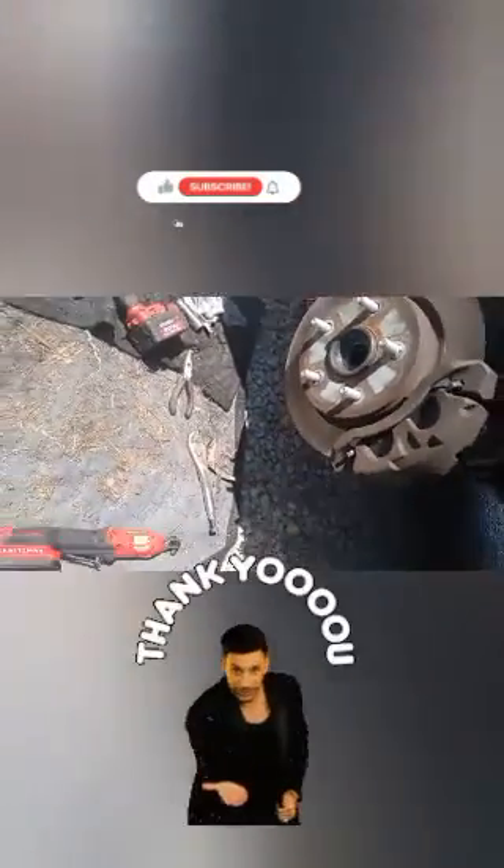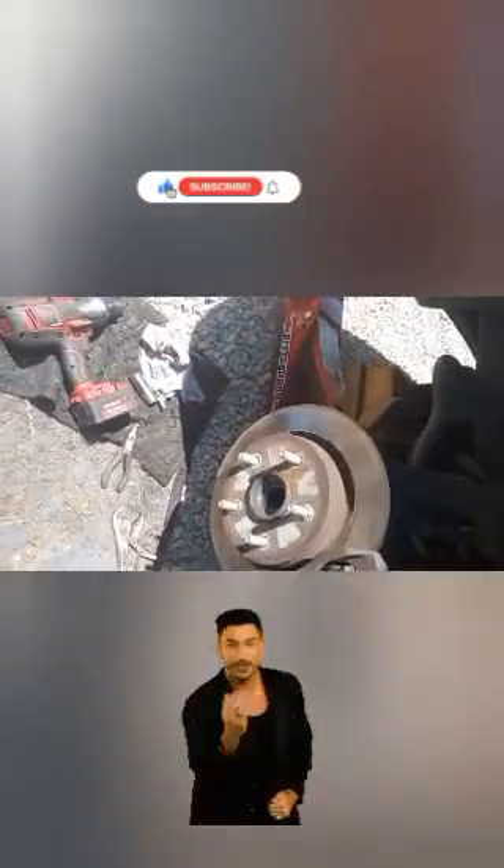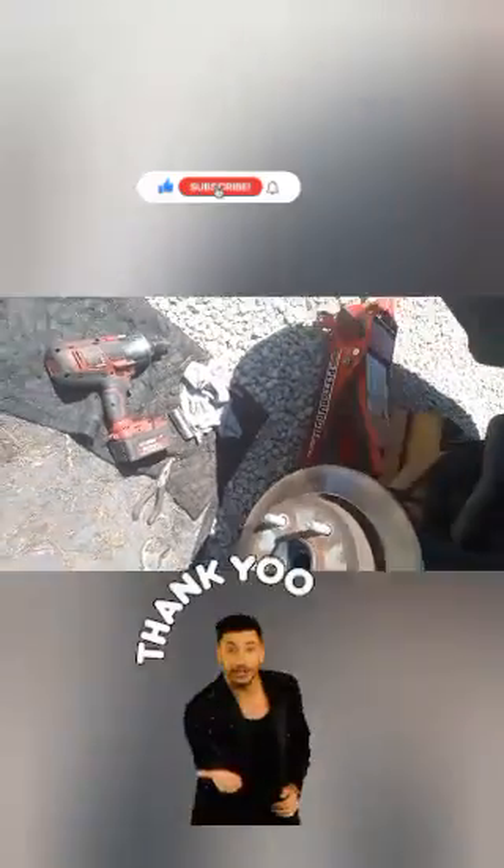And that's our video on how to replace a front driver or passenger side wheel hub assembly and front brakes on a RAM 1500 with a Hemi 5.7. Thanks for watching guys — I hope you find this repair video helpful along with all the other repair videos we have on YouTube. Until next time, please like, share, and subscribe with your friends. Peace.